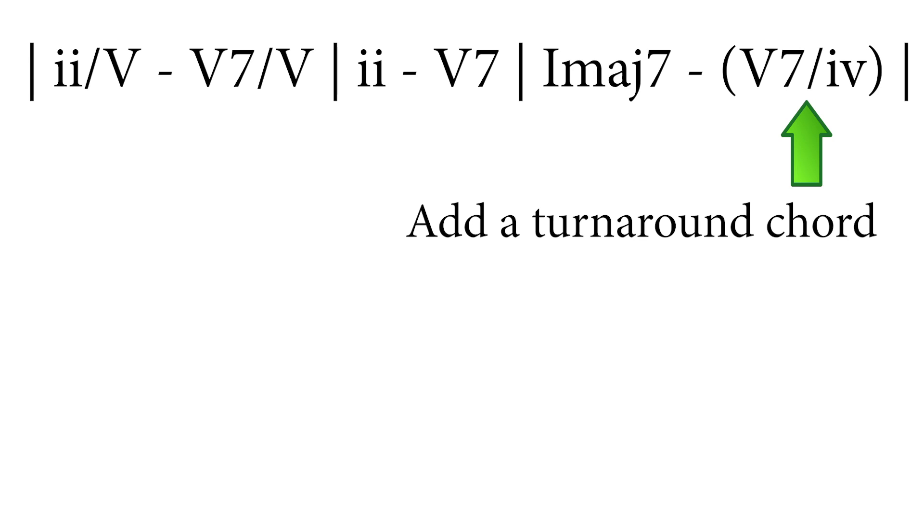So let's add a 5-7 of 6, which will anticipate the first chord of the phrase. Then you can practice the line in a loop, like this.